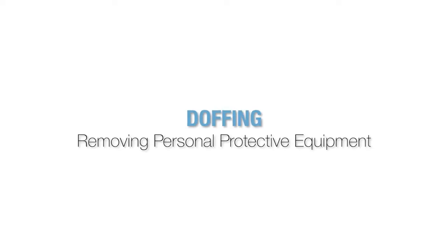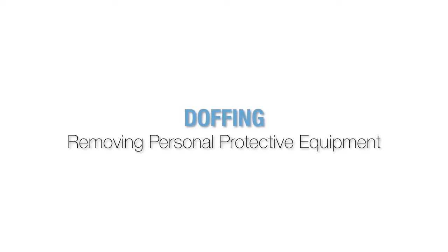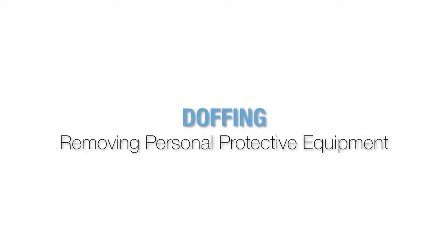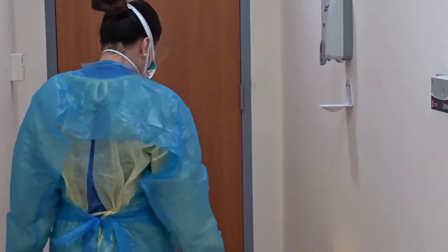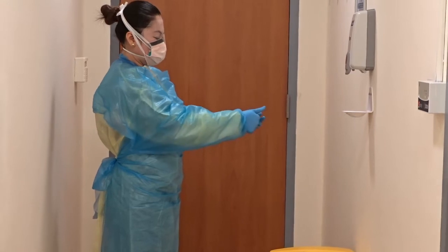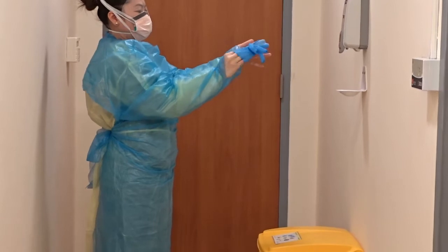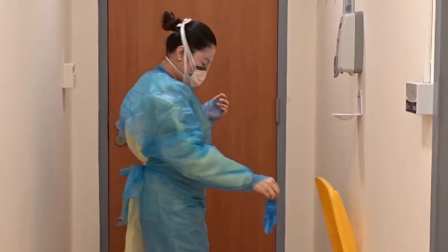The doffing process poses the highest risk of transmission to healthcare workers. Make sure to take your time removing your personal protective equipment. A guide will be posted in the anteroom outlining the steps of PPE removal for staff. Please refer to this guide when doffing your PPE. Step into the anteroom and ensure the door is closed behind you. Remove gloves using the glove-to-glove and skin-to-skin technique, and place in the garbage. You may perform hand hygiene at this time if there is any concern your hands became contaminated during glove removal.